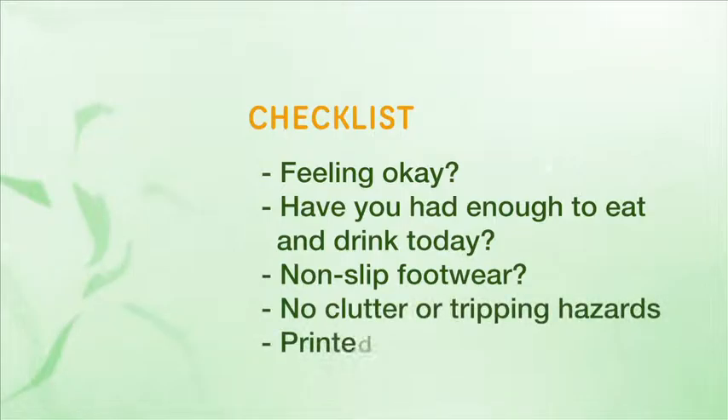Is the area free of clutter or tripping hazards? Do you have the printed activity instructions at hand?